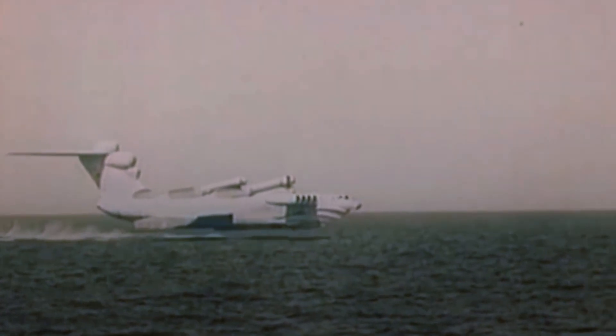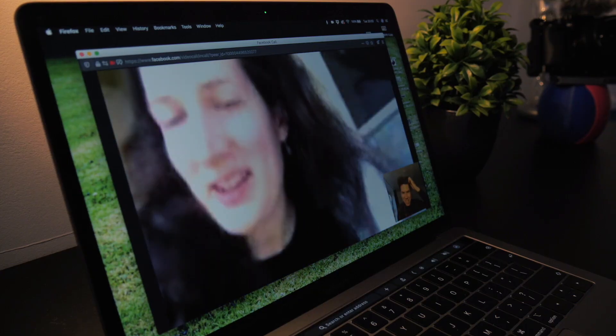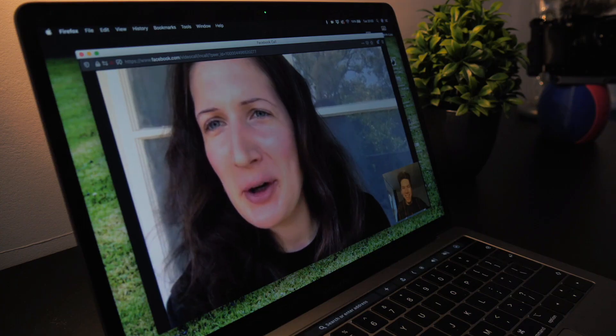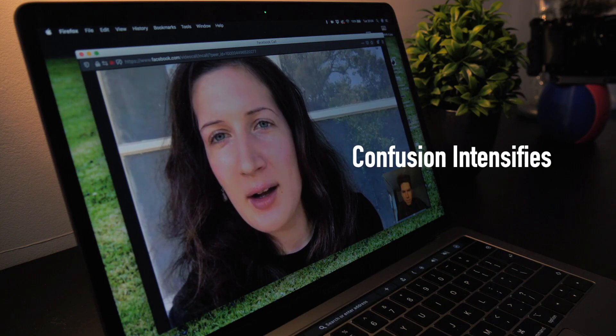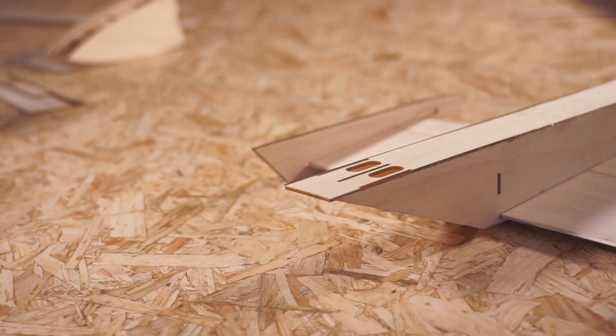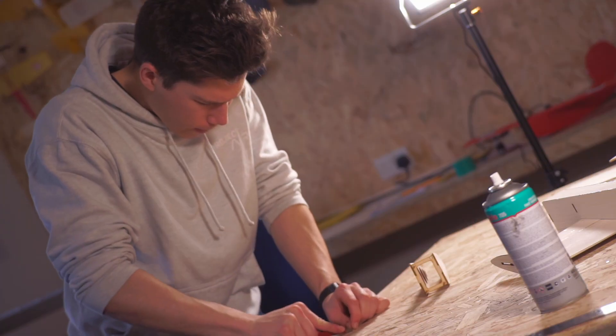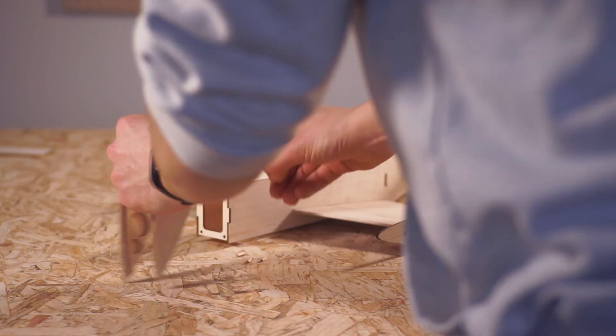Before going on further with the build, I decided that I should do some research to see just how unknown these things are, even in their native homeland, by asking a Russian. I asked Jana if she knew what an Ekranoplan was — and she didn't. Enthused by the realisation that Ekranoplans clearly need a bit more attention on the internet, I cracked on with the tail surfaces and the other final parts of the airframe.